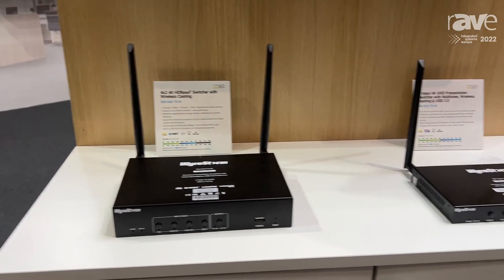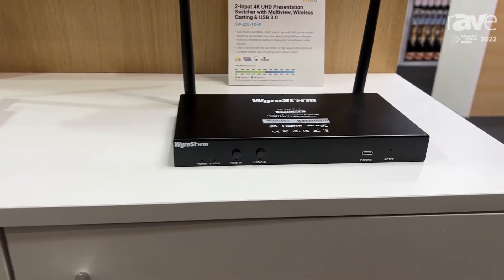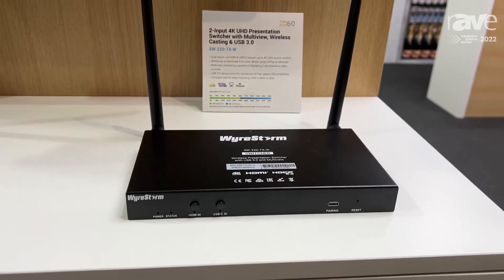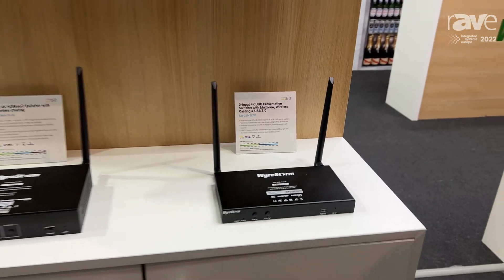We also have a smaller version of it, the SW220. This is a new product that also casts wirelessly but also has USB 3 support. It's a very new product and you can check out all these on wirestorm.com.